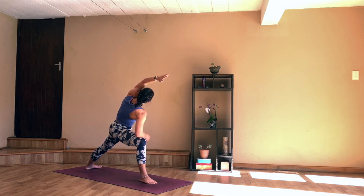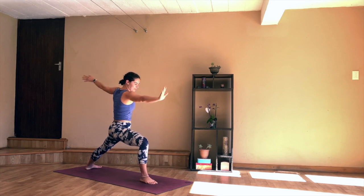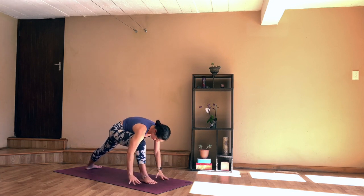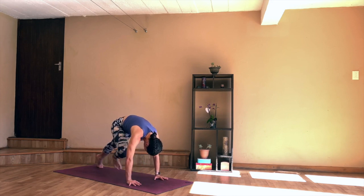Then as you inhale, coming back up to your warrior two. Circle the arms down, ground the hands, lift the left heel, and stepping back into your downward dog.